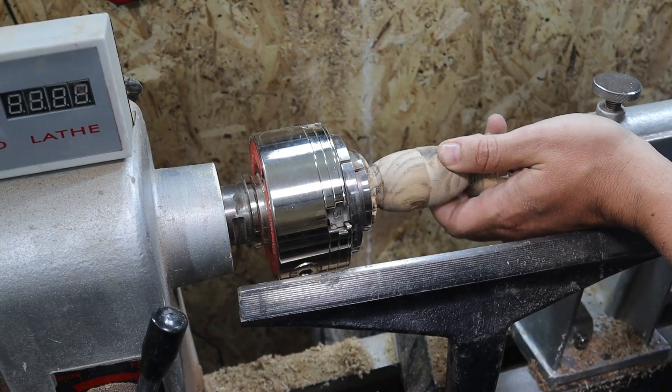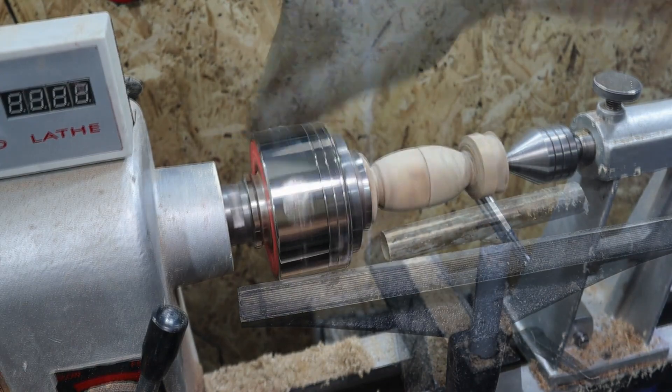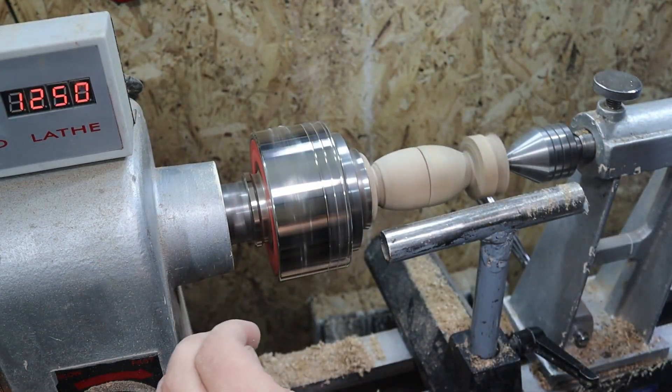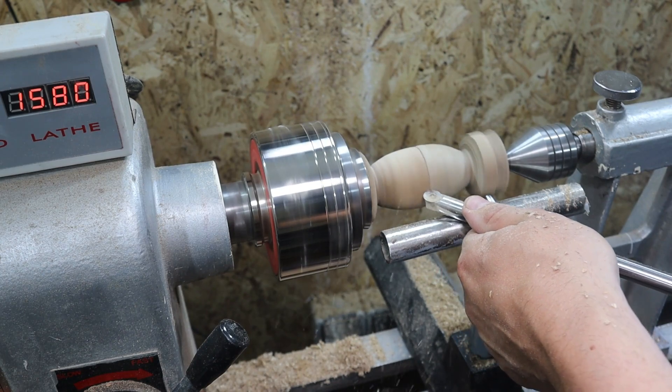En el día de hoy me voy a apoyar de la contrapunta puesto que la pieza que he torneado la he dejado demasiado fina. Es muy probable que si la quito la pieza salga volando, o incluso que la unión pudiese partirse.